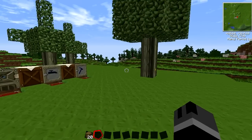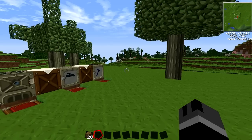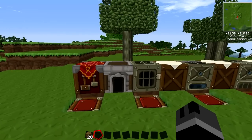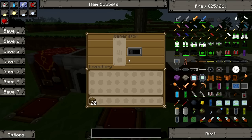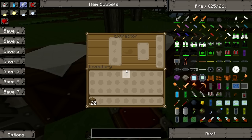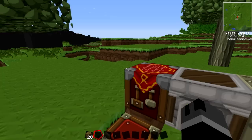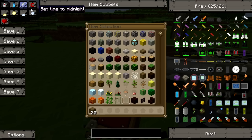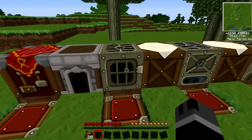Hello everybody and welcome to another TechIt tutorial. For today's tutorial I'll be covering some basic machines and a basic way of running them. That includes a generator, electric furnace, iron furnace, extractor and macerator. I've also thrown in a project table, which is a very handy little tool and I'll go into a little bit more detail on that in just a bit. So I think we'll start off with the generator.